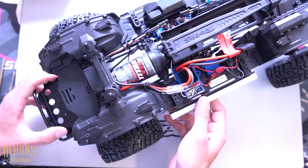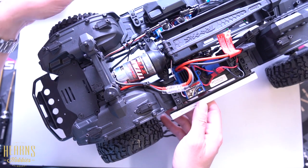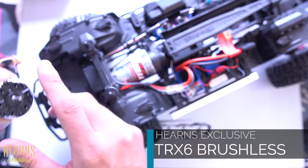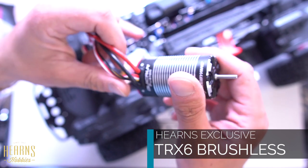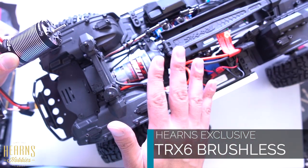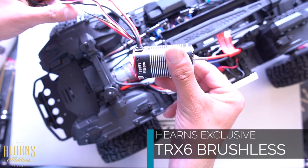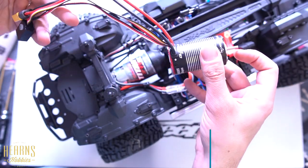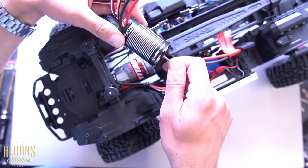Welcome to a new video of Heron's Exclusive. Today we're continuing the upgrade of this Traxxas TRX6 and we're going to upgrade the power system. We're going to install the Hobbywing Quick Fusion all-in-one ESC and brushless motor. We are upgrading from the brushed system the Traxxas comes with to a brushless system, and we definitely want to give this all-in-one system a go. It should be much easier to install, less wiring, and should provide quite a good amount of power and a definite improvement to the original system.